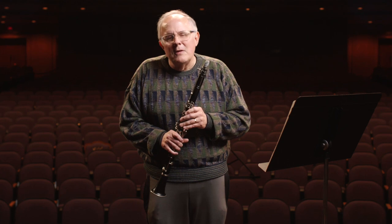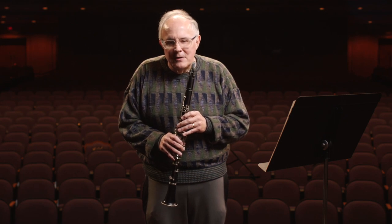Clarinets, besides being found in orchestras, can be found in bands. Bands use a lot of clarinets, and generally clarinets within a symphonic band are considered the violin of the orchestra.